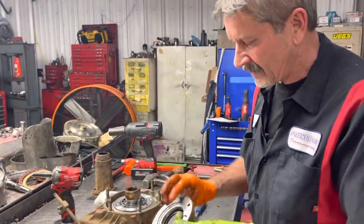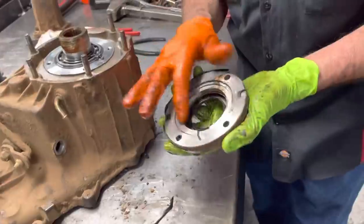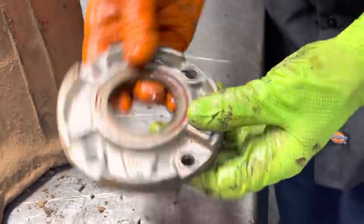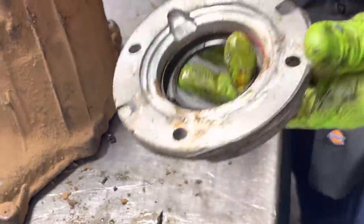Now we do have a single seal right here. Normally if they did this right they make a dual seal here too. You can put one, but we'll stack it with two — that way we just know it doesn't leak. They do make a single seal that has dual lips to keep it from leaking too.